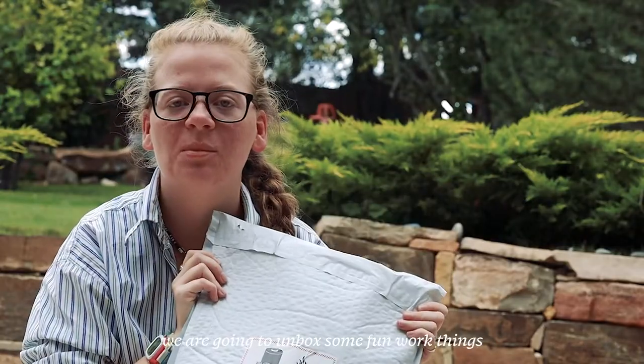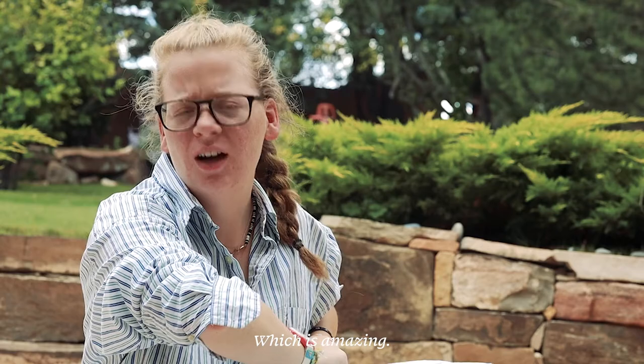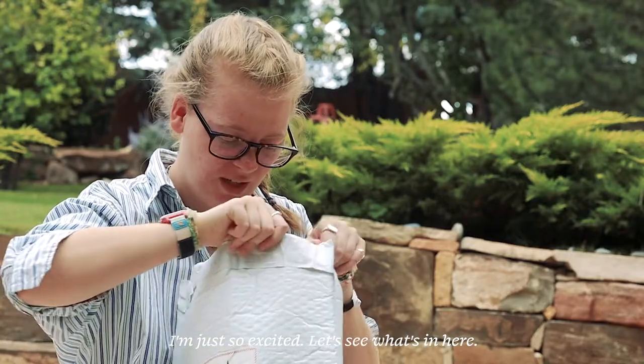Without further ado, we are going to unbox some fun work things that I get to use for my job, which is amazing. I don't know how that failed, but I'm just so excited. Let's see what's in here.